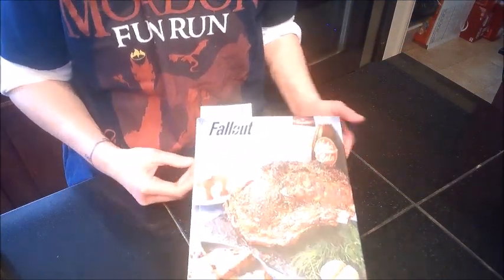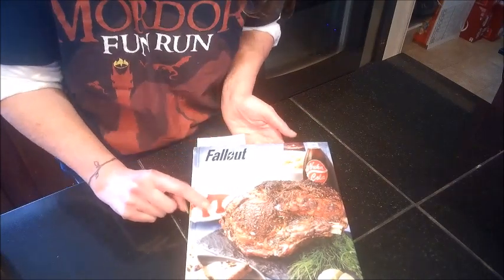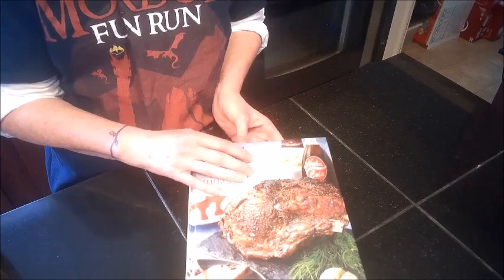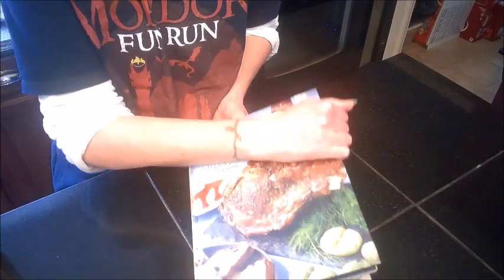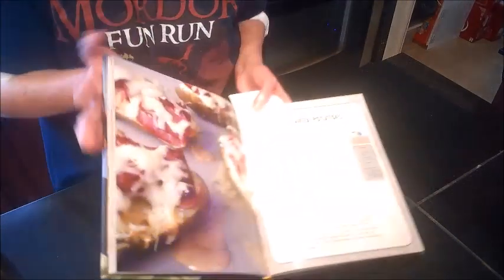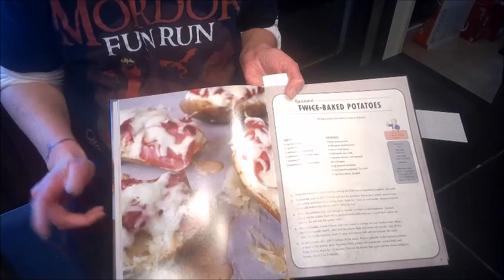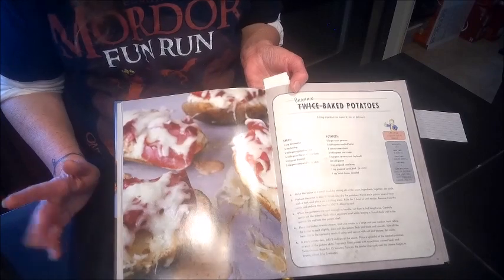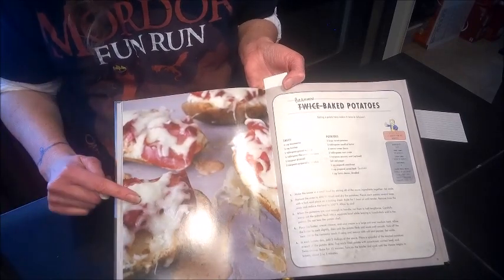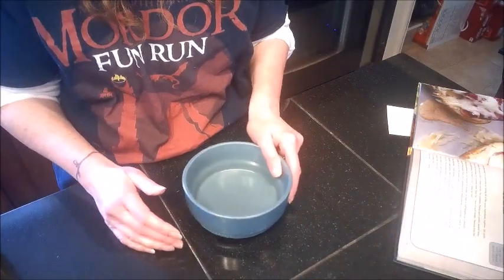Hello vault dwellers and welcome back to my kitchen! Today we're doing another recipe from the Fallout cookbook. Since it's almost St. Patrick's Day, I thought the Brahmin baked potatoes were fitting — they have corned beef and all the flavors of a Reuben sandwich on them. So we are doing the Brahmin twice-baked potatoes, and the first thing we need to do is make our sauce.